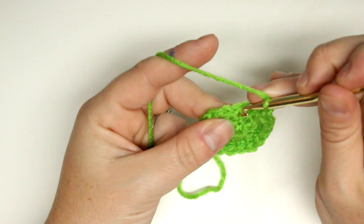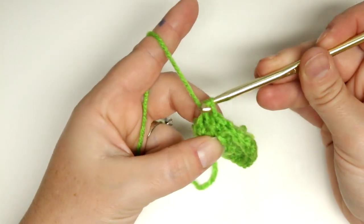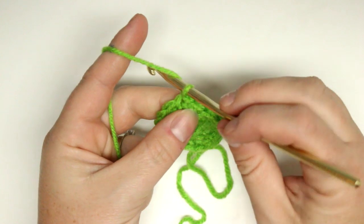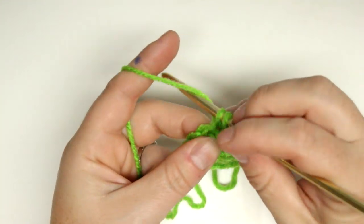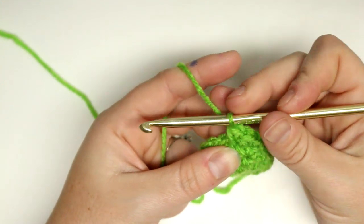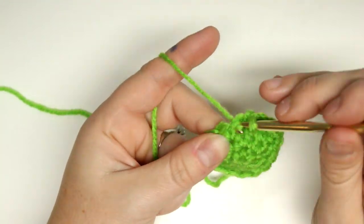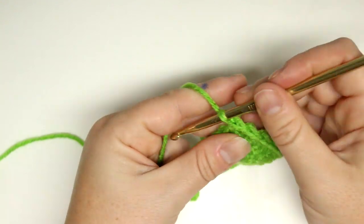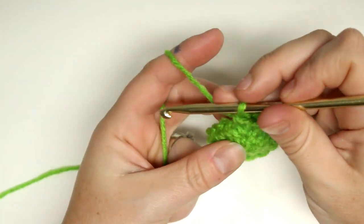When you get all the way around again, do a slip stitch into that first stitch — or the chain one space — and that completes the third round. Now for the fourth round, which is another increase round: two stitches in the first stitch, then one stitch in each of the next four stitches. Repeat that pattern — two in the next, then one in the next four stitches — all the way around.